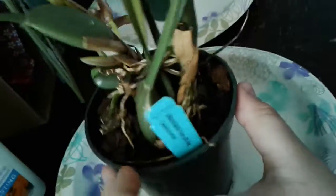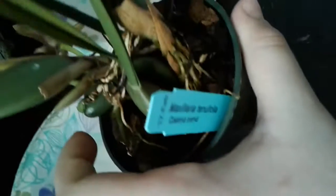It wasn't an orchid show, it was more like going to an orchid store. But this is Maxillaria, this is Maxillaria, Maxillaria — Maxillaria, I think.